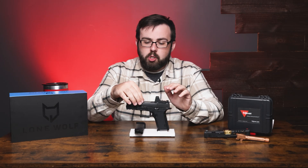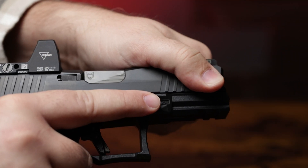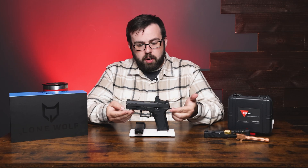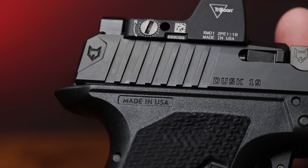Moving down, there's some nice chamfering on the top of the slide. There are slight serrations in the front and back that are slightly angled to give you a better grip. A little further down we have an extended beaver tail in the back, which is really comfortable to have up on your hand.